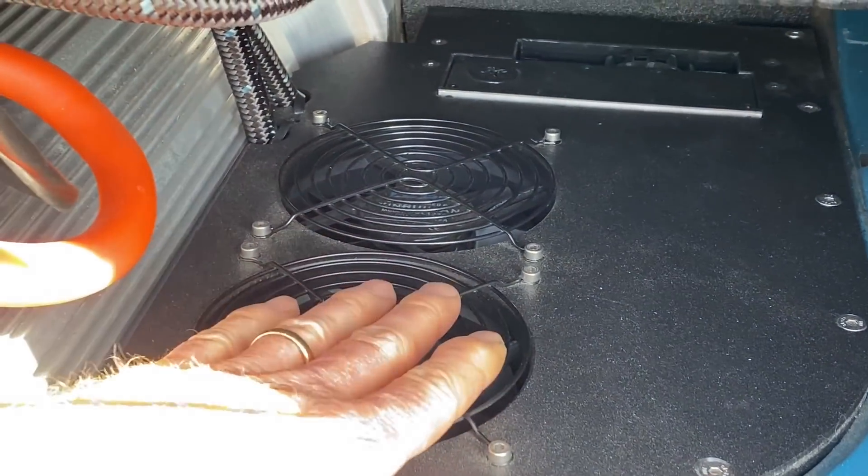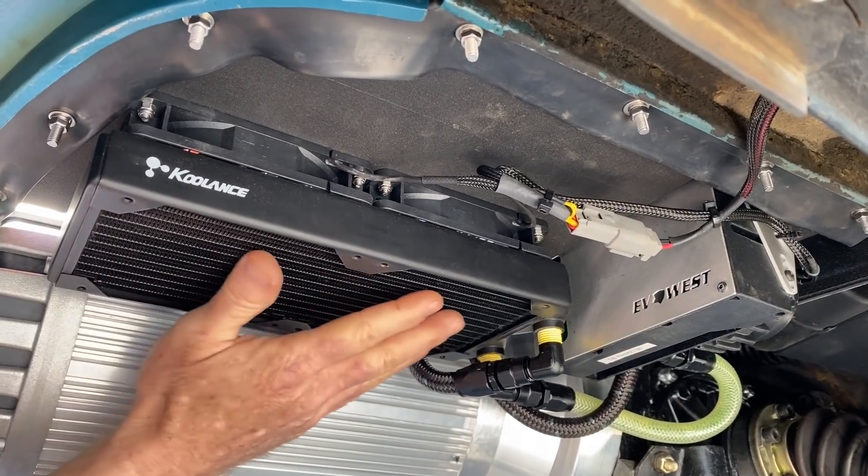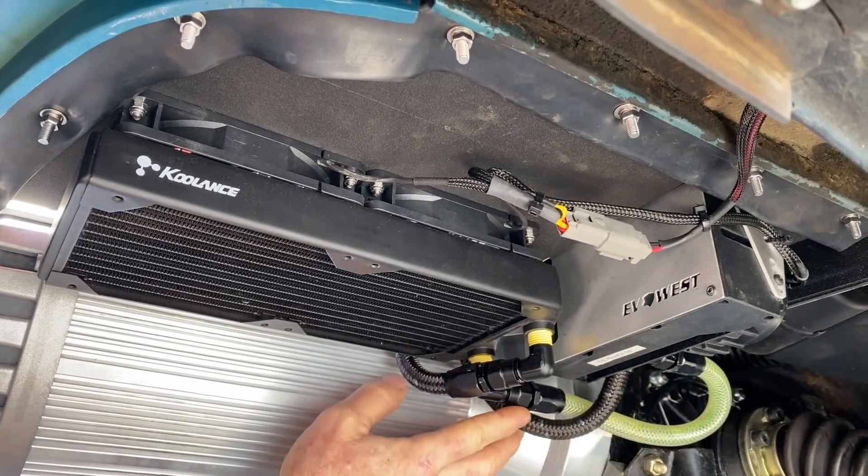You can see right here there are fans. Under the panel there's a radiator with fans directly above it, and here is the pump and the reservoir. You can see the coolant lines right here.